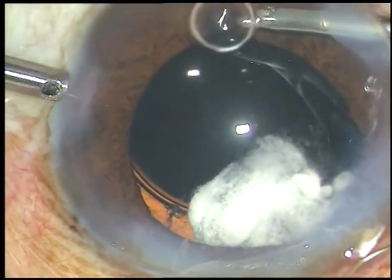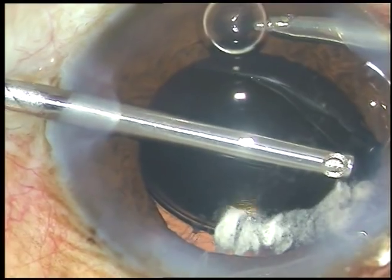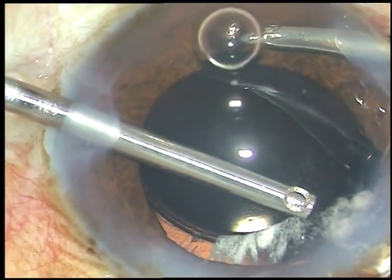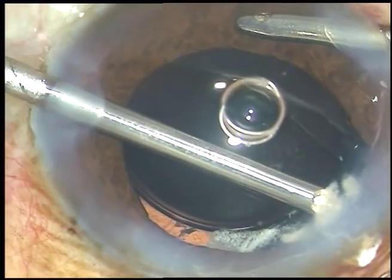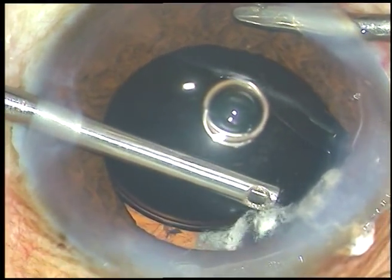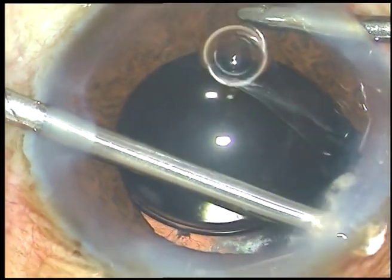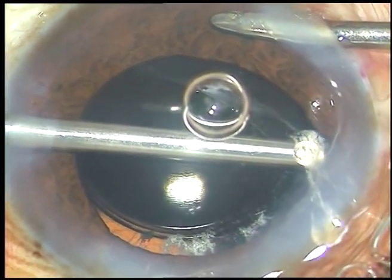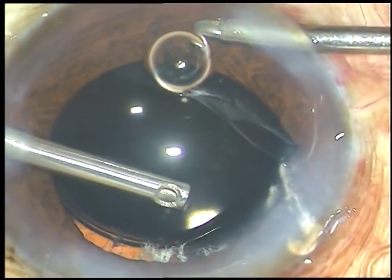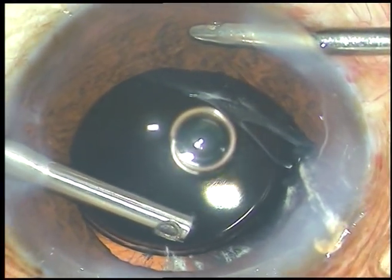See how beautifully you can cut the vitreous strands. The machine being used is an Oertly Catarix 3 pneumatic cutter with an inbuilt air compressor. The cut rate is 1200 per minute. I have to hook these strands — this portion of the vitreous is incarcerated in the main wound. To make it free, we must hook the vitreous strand and cut it at the pupillary margin.